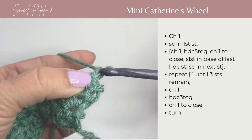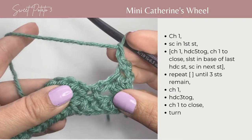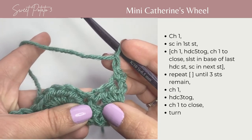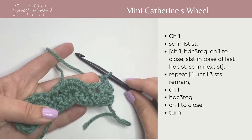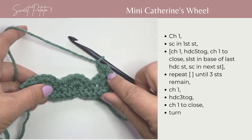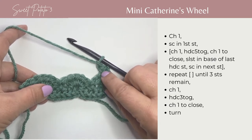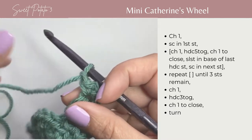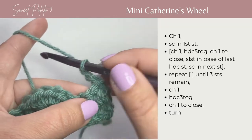Now you're going to chain 1, and you're going to work 5 half double crochets together in the next 5 stitches. If you look at row 1, you kind of have these peaks and valleys. The 5 half double crochets together are going to work through the bottom of the valley and up to the next hill. So, 5 half double crochets together.